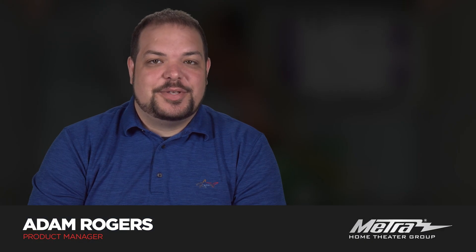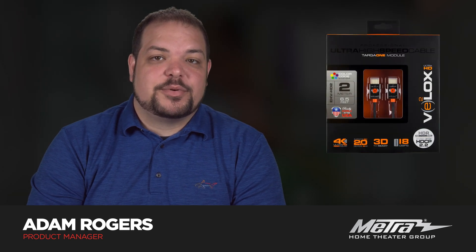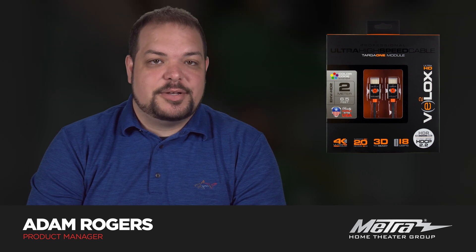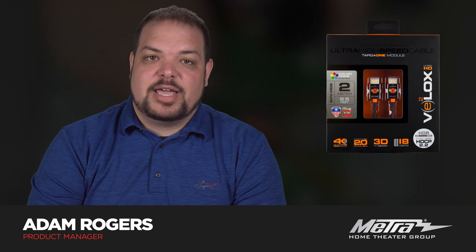Hi, I'm Adam Rodgers with Metro Home Theater Group. Today I'll be explaining how HDMI cable construction is important for performance by comparing our VLOX passive HDMI cable by Ethereal to a competing high-end cable of a similar price point made by one of the big cable manufacturers.